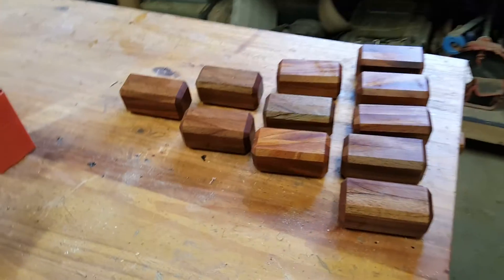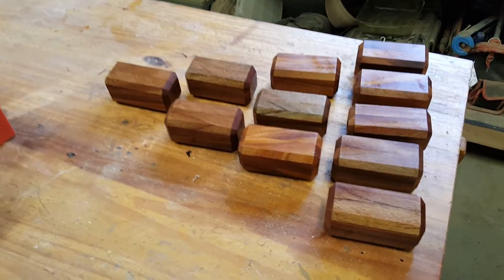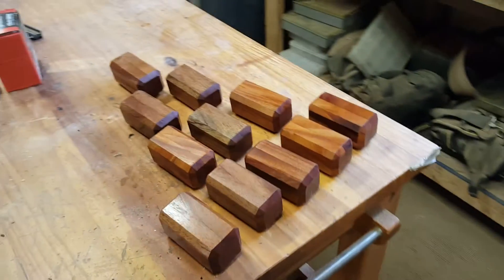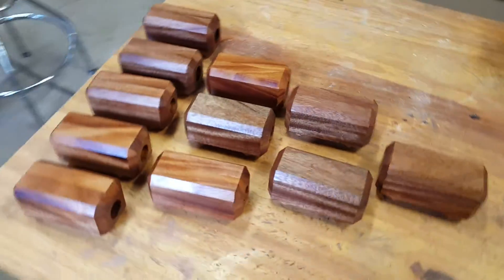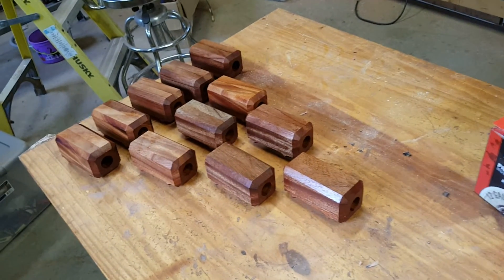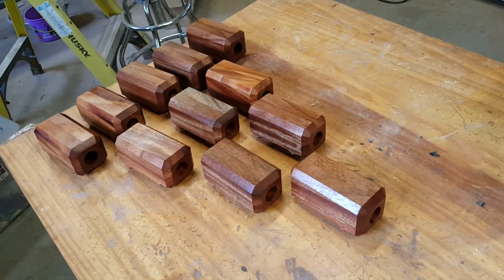$35 shipped is what I'm asking for them, and they are also available for international shipment — I'll give you a quote. Email me at rw_keeton@yahoo.com to place an order. I'll send you an invoice from my business PayPal account. You don't need a PayPal account to pay a PayPal invoice — you can use a credit card.